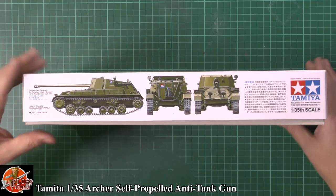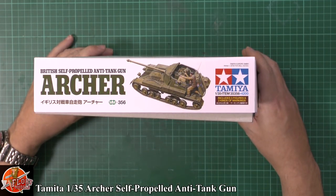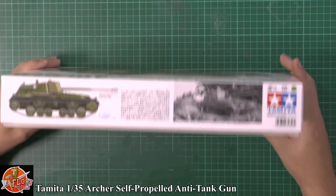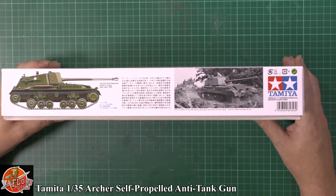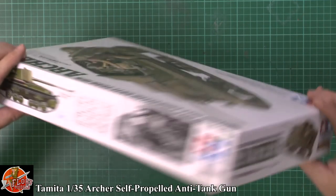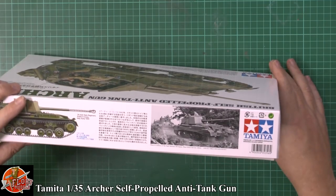We've got one marking from 1945. Running around on the box, the item number for this one is 35356. And then another marking down in there — this one is from the Polish Second Corps, Italy, 1945 as well. There's a nice little black and white photo of it in action on there too.